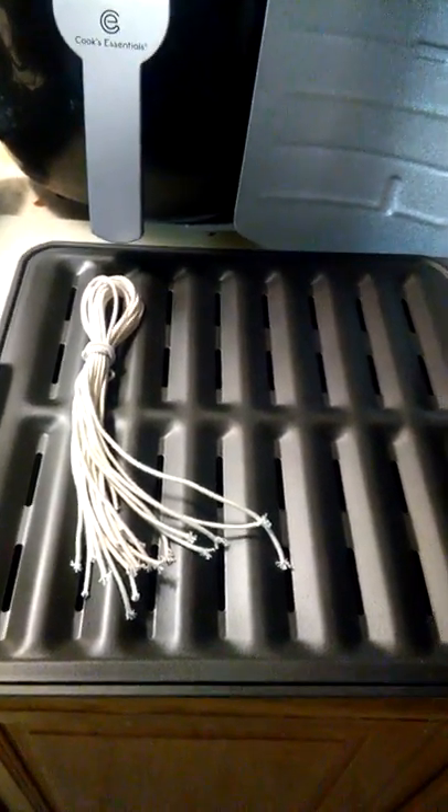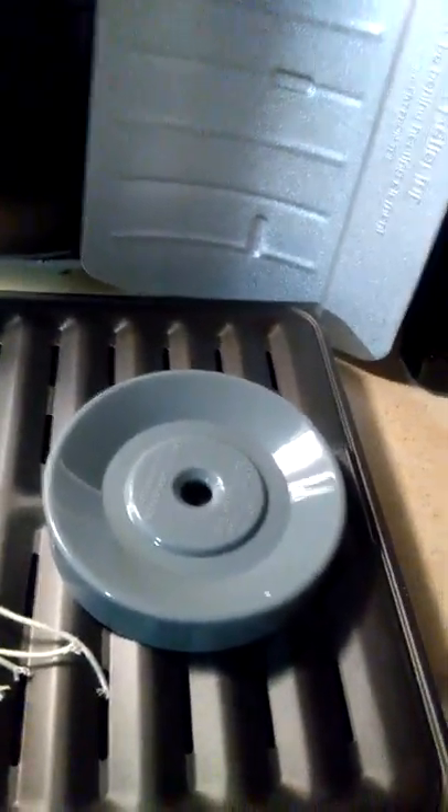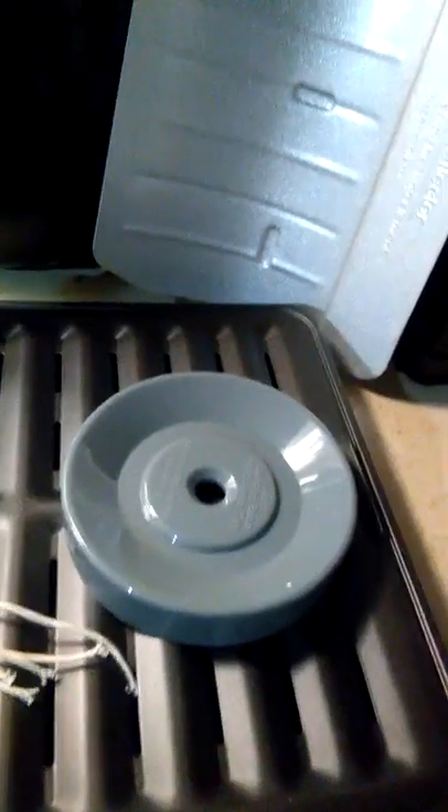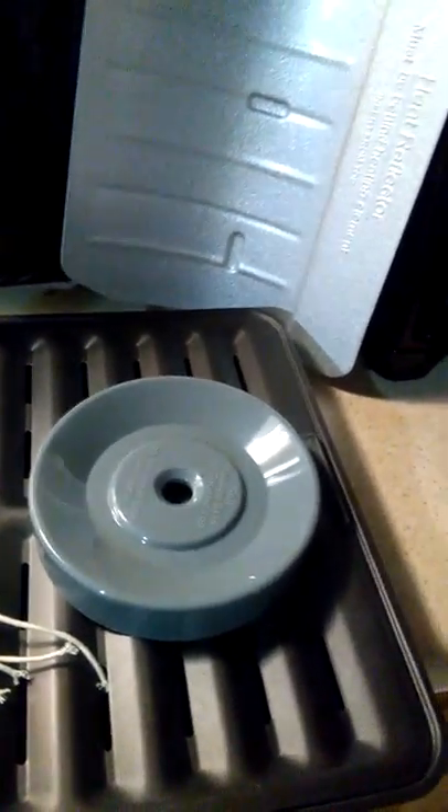You can maybe use some of those juices for gravy depending on what you're making — let's say a turkey or a roast. It also comes with its own version of twine.